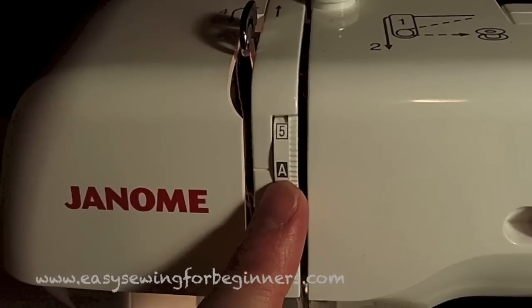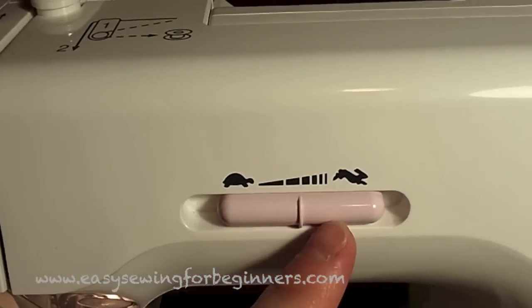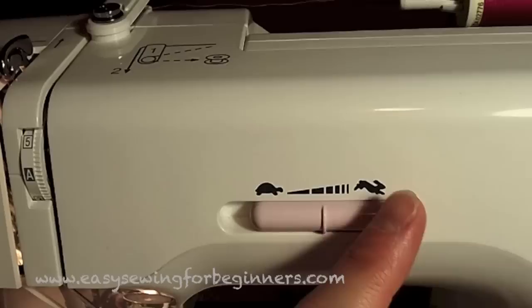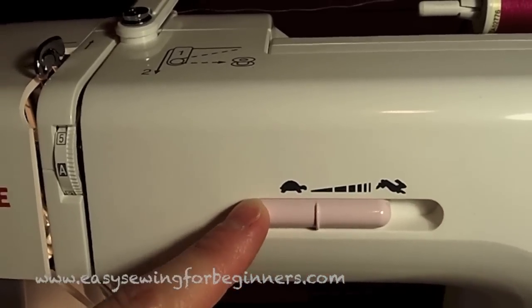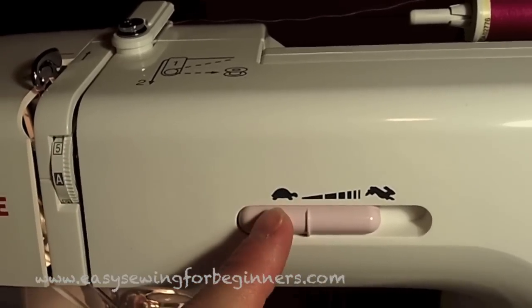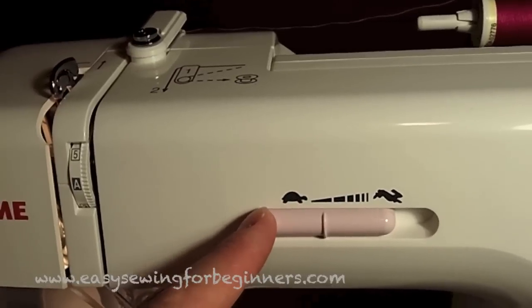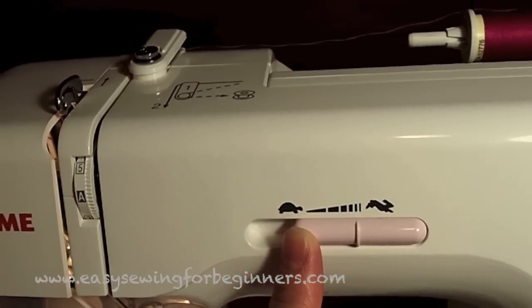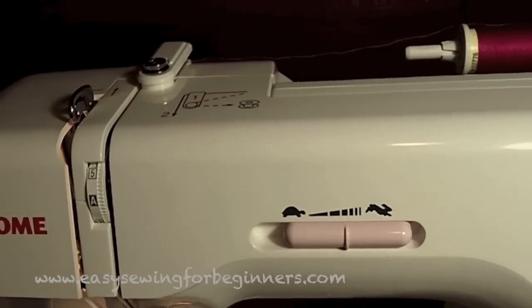It's got an auto tension wheel. You can adjust the sewing speed, which is a great feature, especially if you've got a child sewing, or if you're a beginner sewer, or if you're sewing a delicate fabric. You can turn it down to really slow or up to really fast. I usually like to sew with it just in the middle most of the time.